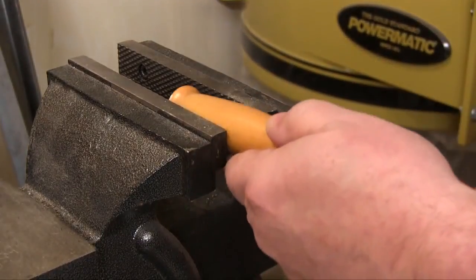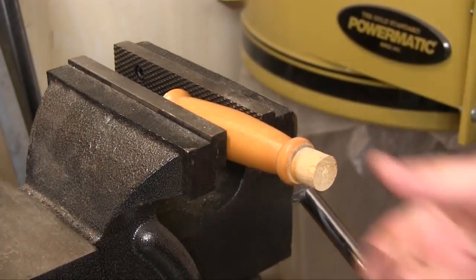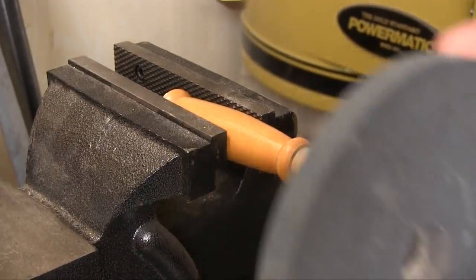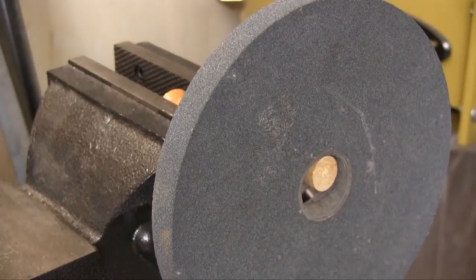To do the ring test, I usually put a wooden dowel or wooden handle in my vise so I can hang the wheel on that. That allows me to keep both hands free while I'm doing the tapping so the wheel doesn't accidentally fall off. We don't need anything fancy to hang the wheel on — we just want to make sure that it's smaller than the hole in the center of the wheel.